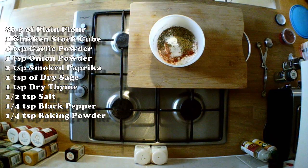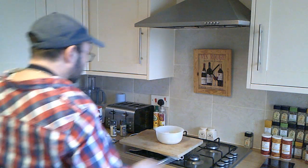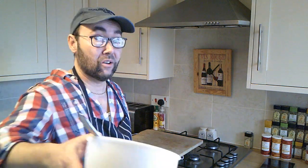Those ingredients are all you need to make the perfect Southern Fried Chicken. We're going to mix that together now with a fork — just get your fork and mix these ingredients up. That already smells pretty good. And when it's cooked, once the chicken is coated and fried off, you're going to be hard pushed to beat this recipe.